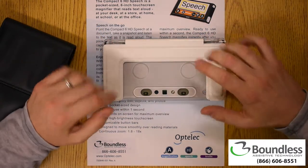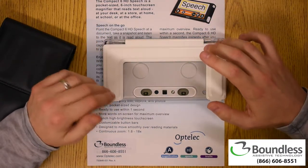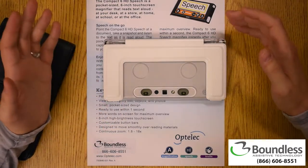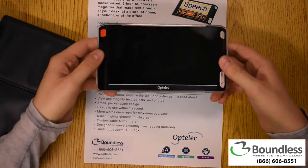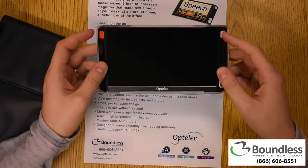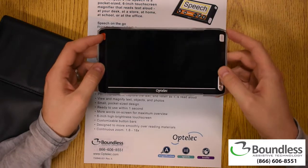That same camera is also helpful if we want to do OCR. This is the Compact 6 HD with Speech, and I mean it. There are two buttons here — power, and a button we press to take a picture and have it start reading.